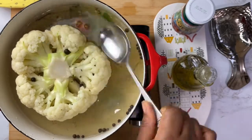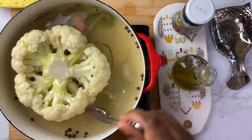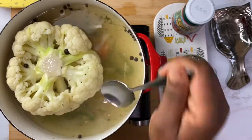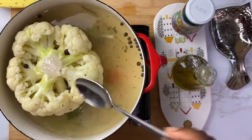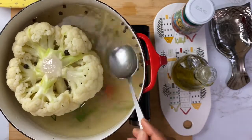This might seem like a lot of work, but I'm telling you it's worth every minute. The aroma of the broth is amazing, and the flavor it gives to the cauliflower means that when you roast it, every bite will have wonderful flavor in it.